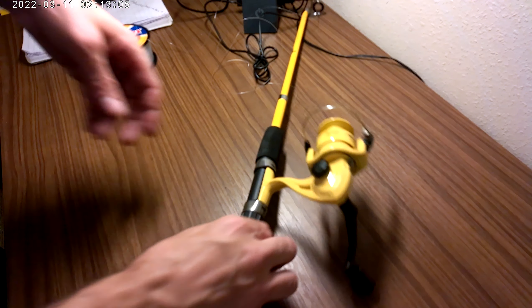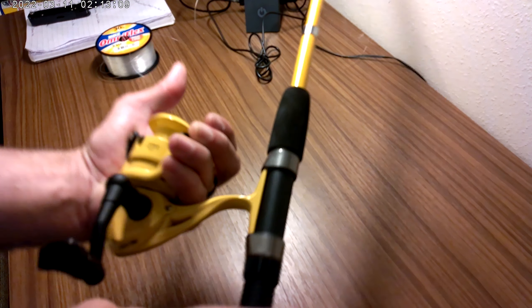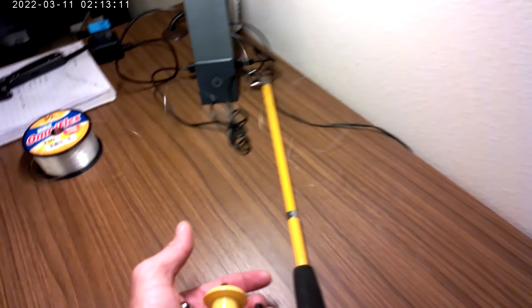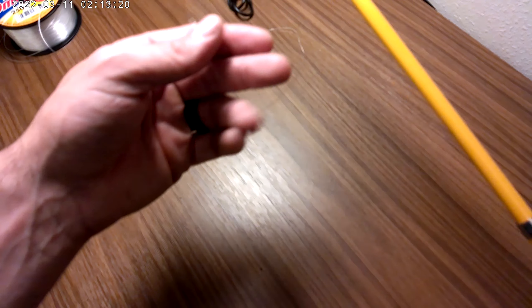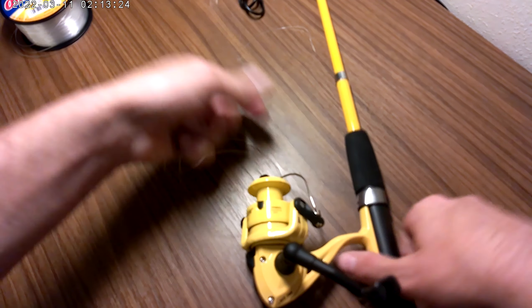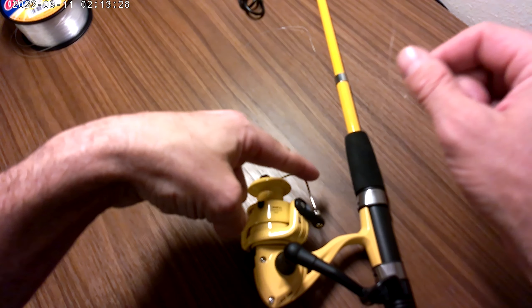Alright guys, so you see that I have my spinning reel — it is a cheap rod and reel, it's probably why I broke it. It broke right here. I have already preset my mono line through the eyelet, which is the easiest way for me to do it, and then open the bail.